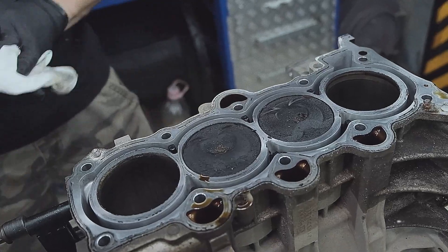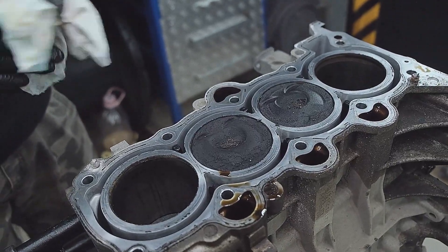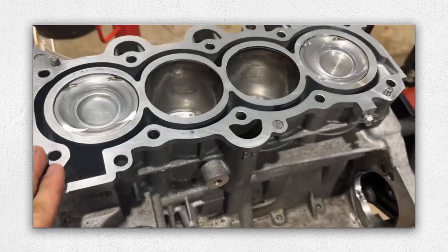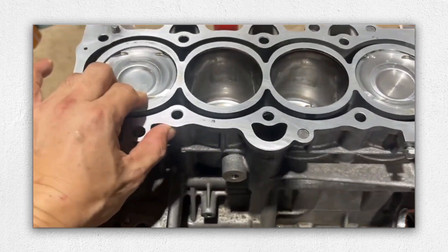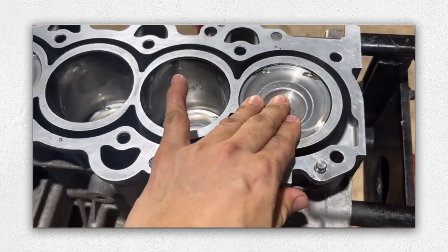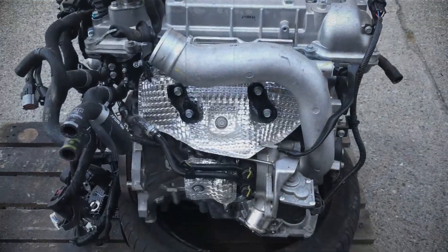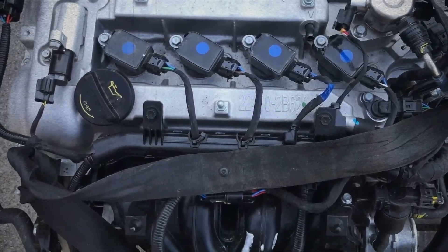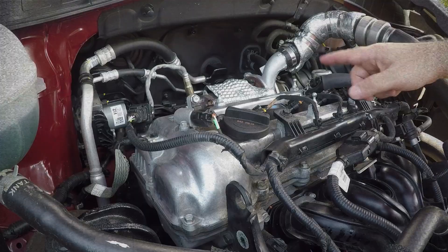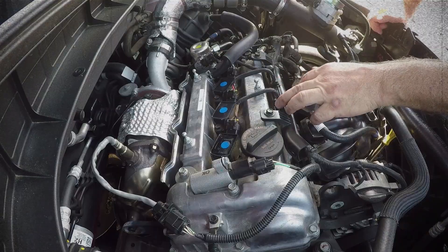One of the fundamental weaknesses of the G4FJ lies in its aluminum open-deck block. Because the cylinder liners are thin and not reinforced, they tend to deform over time, losing their round shape and becoming oval. This distortion often appears around 100,000 kilometers and leads to increased oil consumption, oil burning, accelerated wear of piston rings and cylinder walls, and progressive loss of compression and performance. This issue is common across many vehicles with this engine and is one of the main reasons for complaints on owner forums.